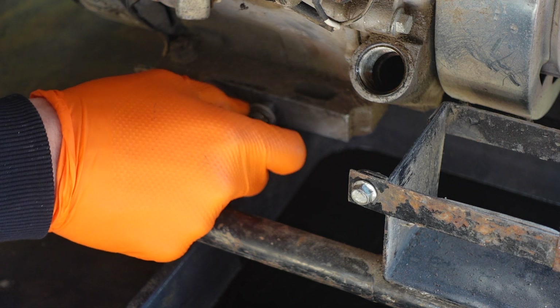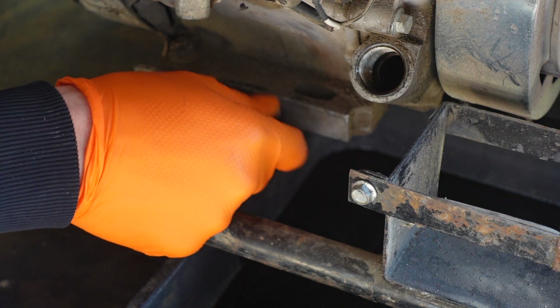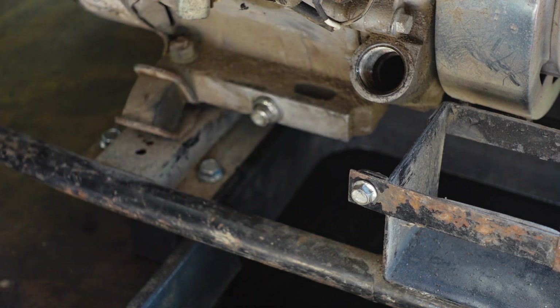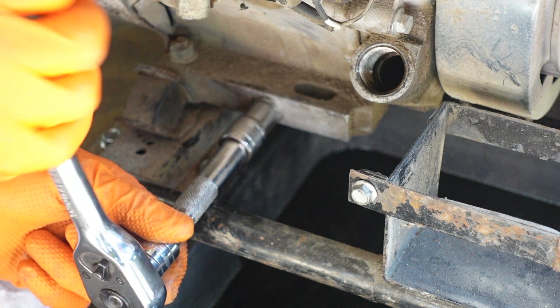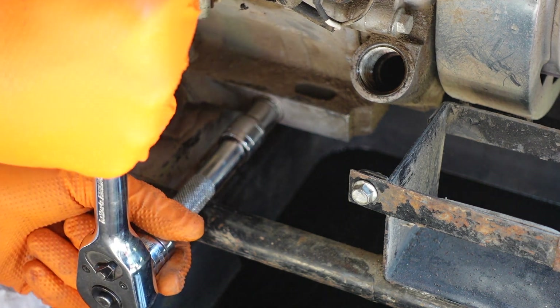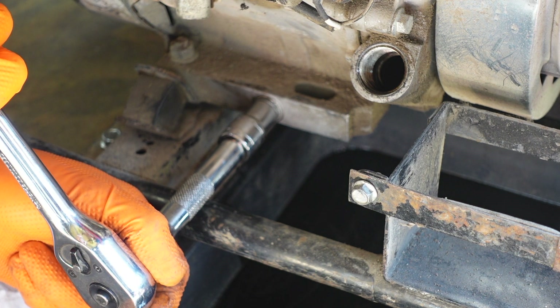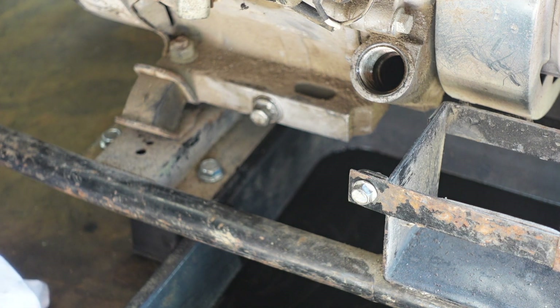It is aluminium so you want to wind it in by hand and then give it a nip with your socket. It's tight there and you want just a little nip. That's good.